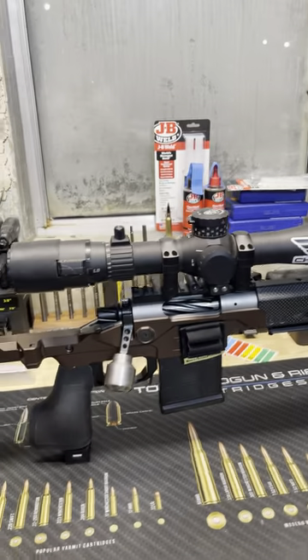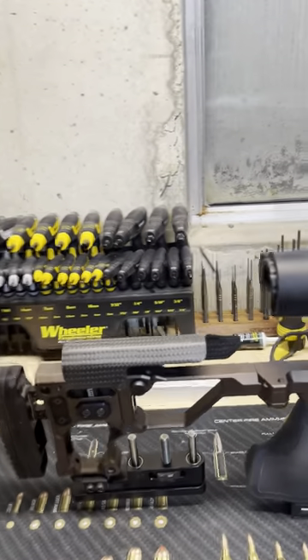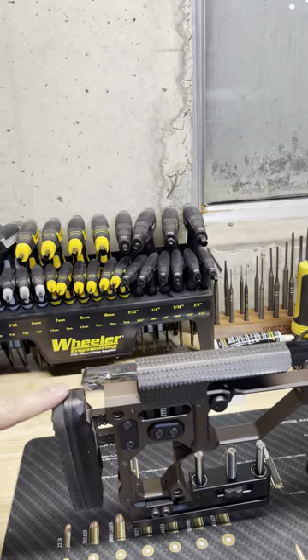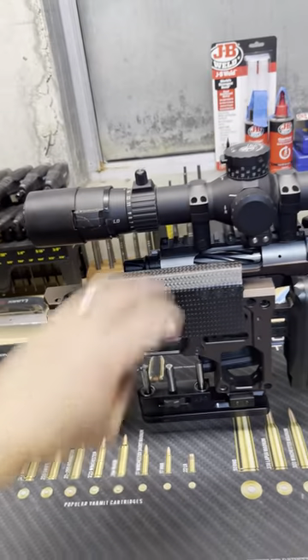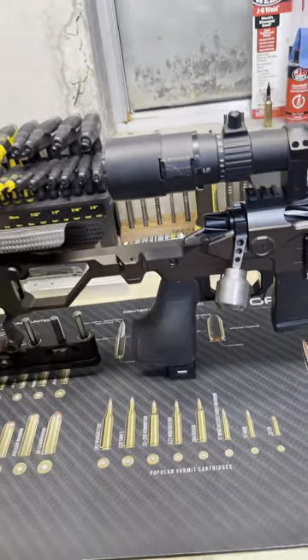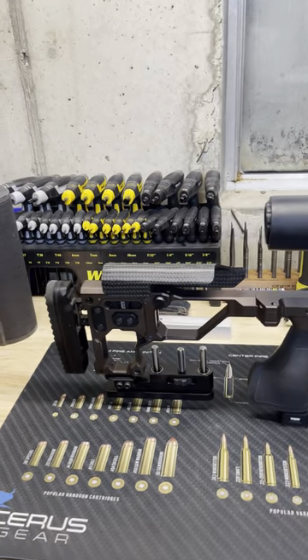First of all, everything is built around a Christensen Arms NPR chassis. Back here in the back, we've got a full carbon fiber cheek piece, adjustable LOP, adjustable comb, and this thing also folds. It's a nice, handy, sleek stock — absolutely perfect chassis.